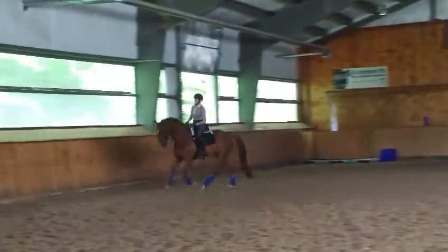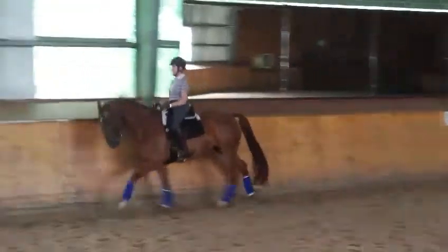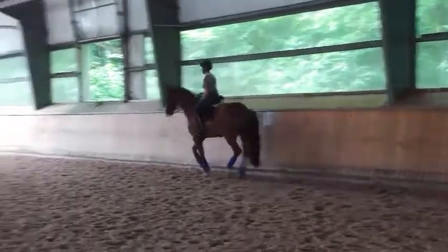Good. Exactly. Nice. Okay, one more time. We'll turn, focusing on each stride.